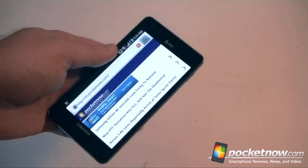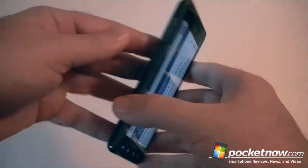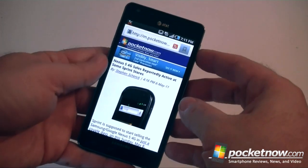Anyway, that's our hardware tour of the Infuse 4G — pretty nice device, really sturdy, very thin, and a pretty quick, humongous screen. Pretty nice, like it a lot. That's it for now.